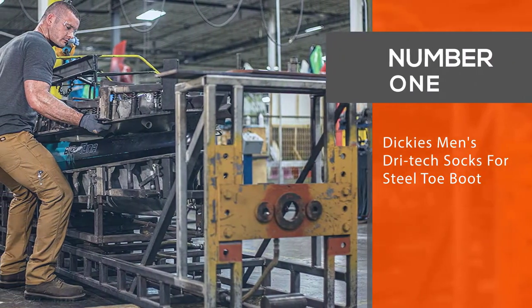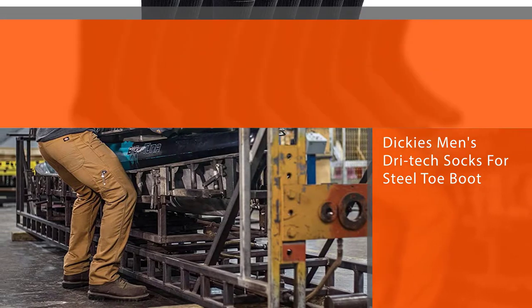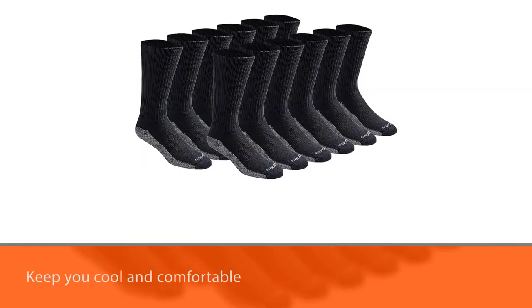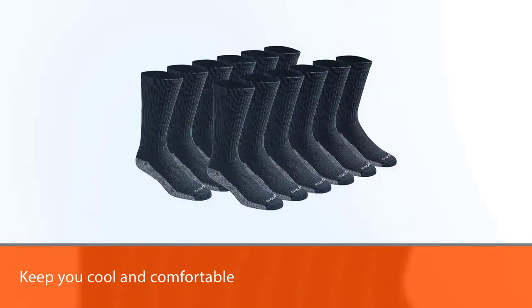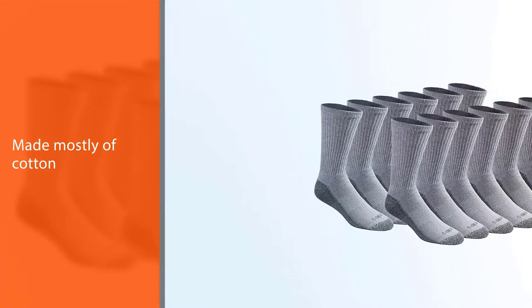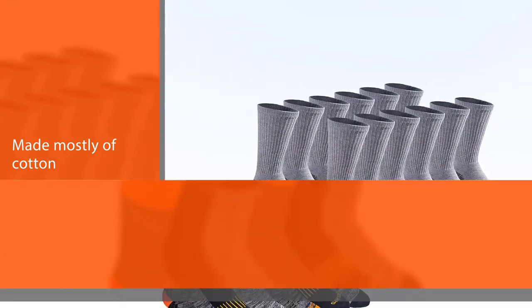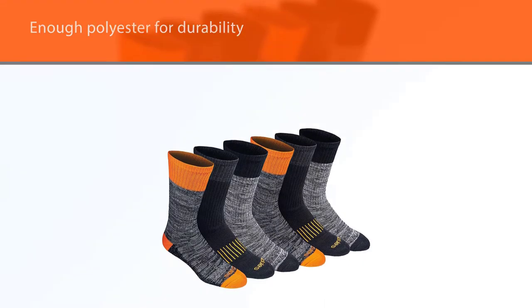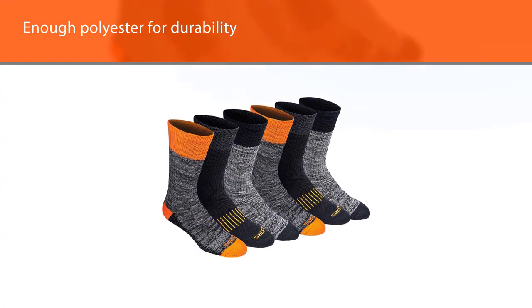Number one, best overall: Dickies Men's Dritek Socks for steel toe boots. Dickies Men's Dritek moisture control socks will keep you cool and comfortable in the hottest working situations. It's made mostly of cotton — 78% to be exact — which is one of the most breathable textiles on the market. There's just enough polyester for durability, balanced out with nylon to provide ventilation channels for air circulation and moisture control.